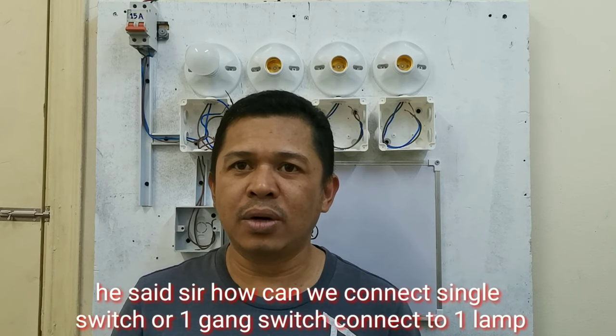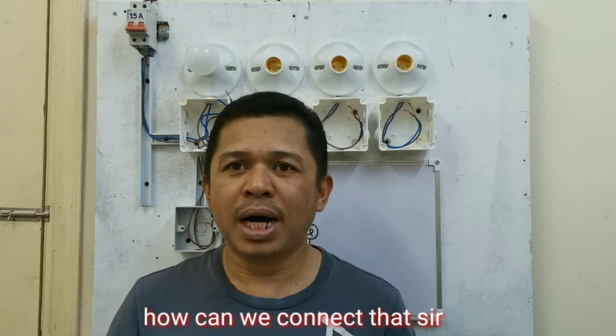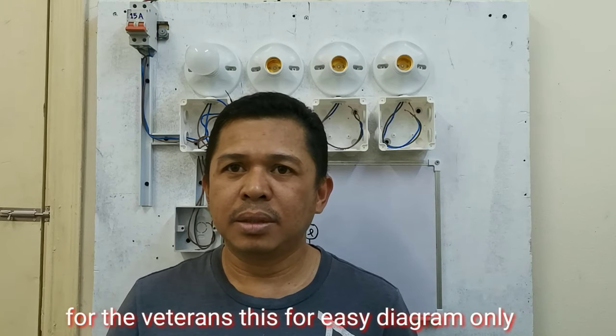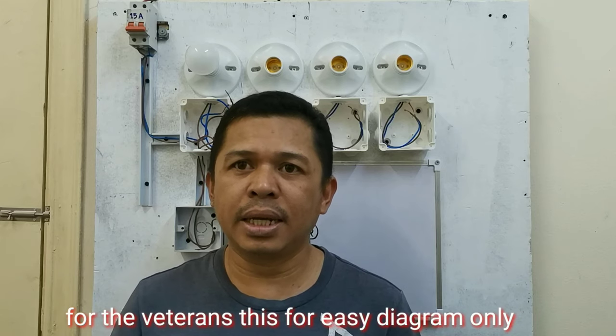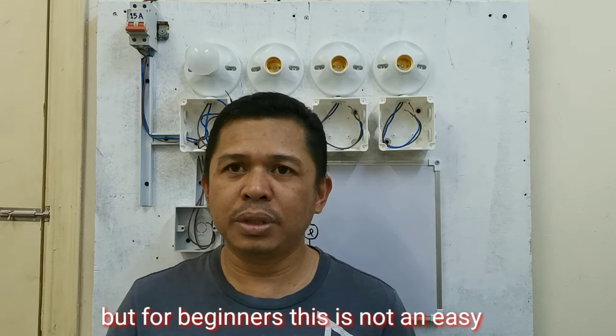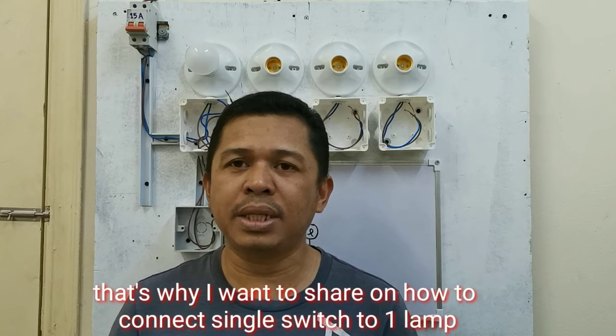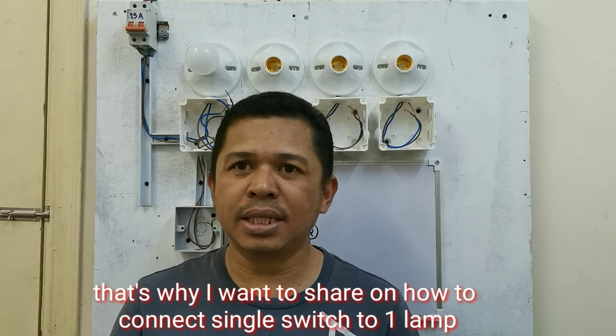Ikabit natin sa isang ilaw, tapos magdagdag tayo ng additional na ilaw. Paano ba natin i-connect yan, Sir? Para sa mga veterano na, napakadali lang ng diagram na ito. Pero sa mga baguhan, medyo hindi ito ganun kadali. Kaya nga gusto ko lang i-share sa inyo, ituro sa inyo kung paano magkabit ng isang switch, ikabit natin sa isang ilaw.